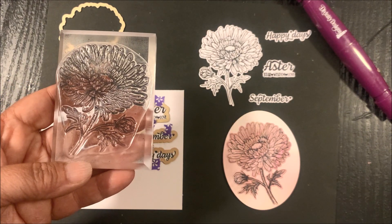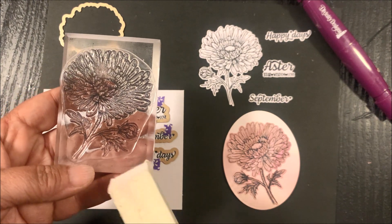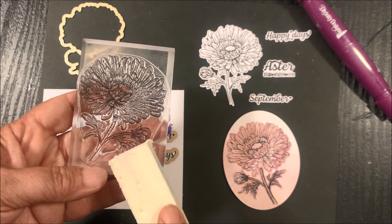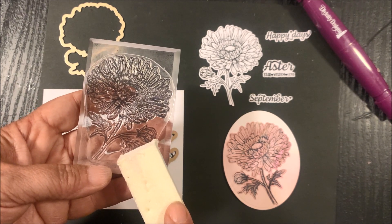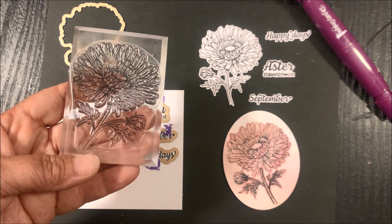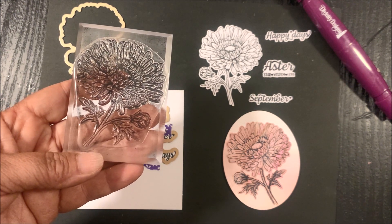When using clear stamps, be sure to condition them prior to using. To condition my clear stamps, I use a sanding block and go back and forth over the stamp. This helps remove any film or residue that might be left on the stamp. Then ink the stamp with a freshly inked ink pad or heat emboss for best results.